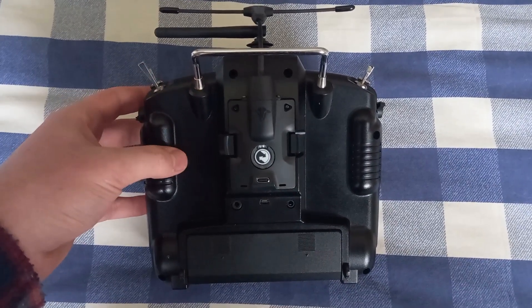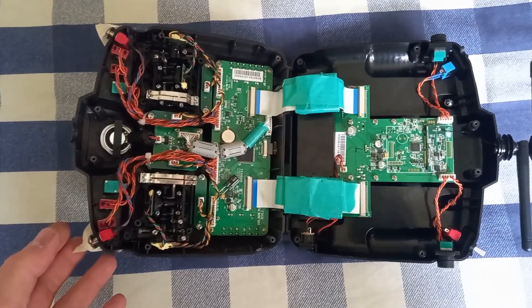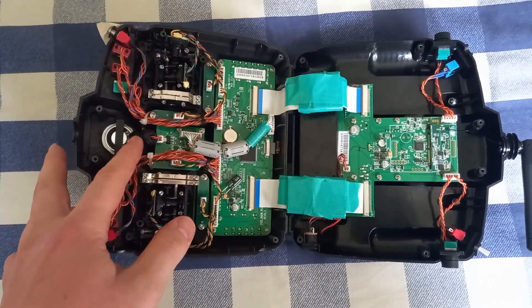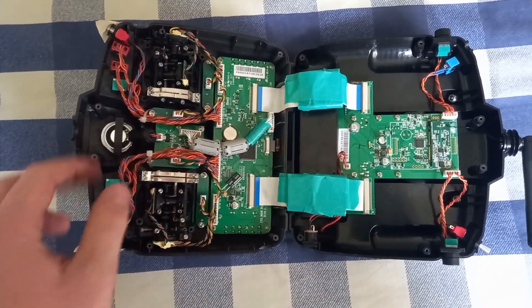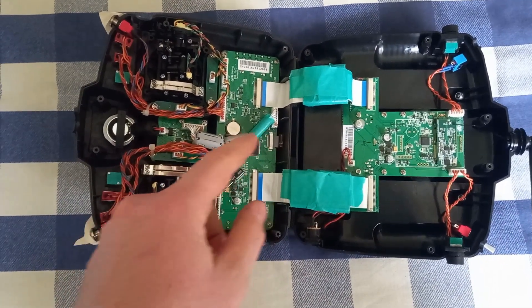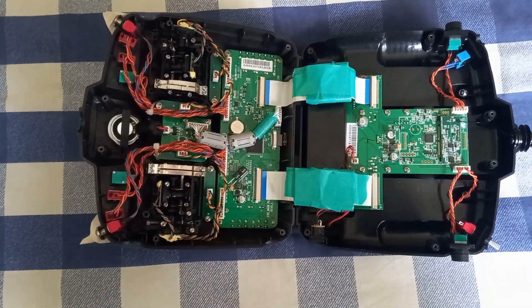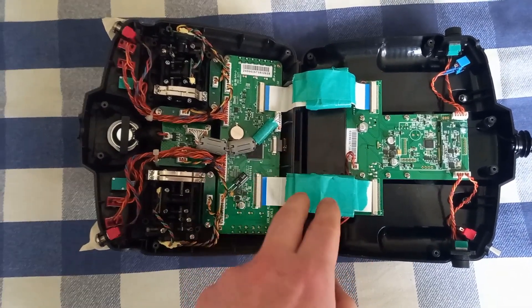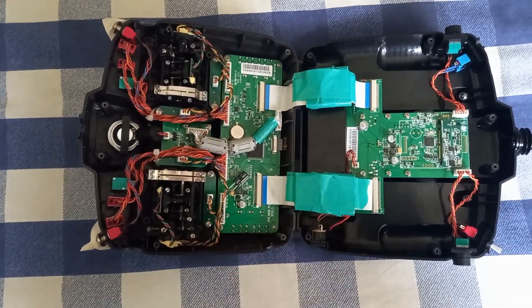Here is the radio after applying all the ferrite cores. I applied one on the cable that goes to the speaker, three on the cable between the two boards, and two ferrite cores on each flat cable.